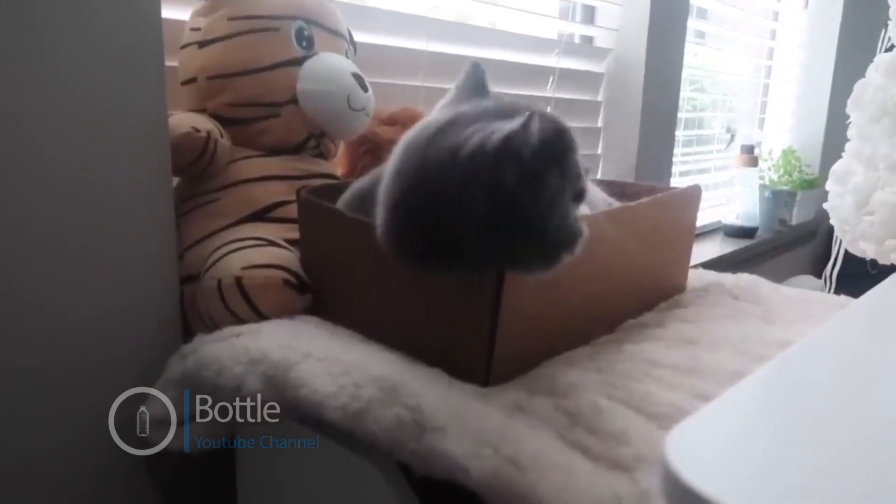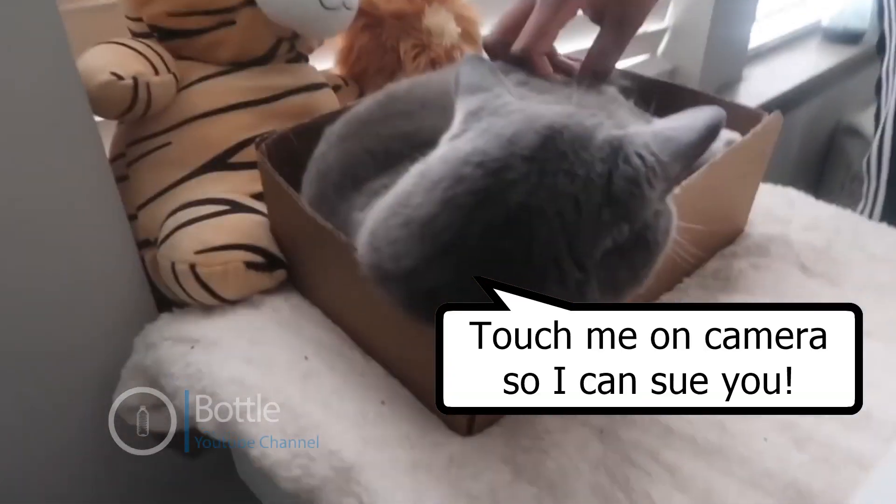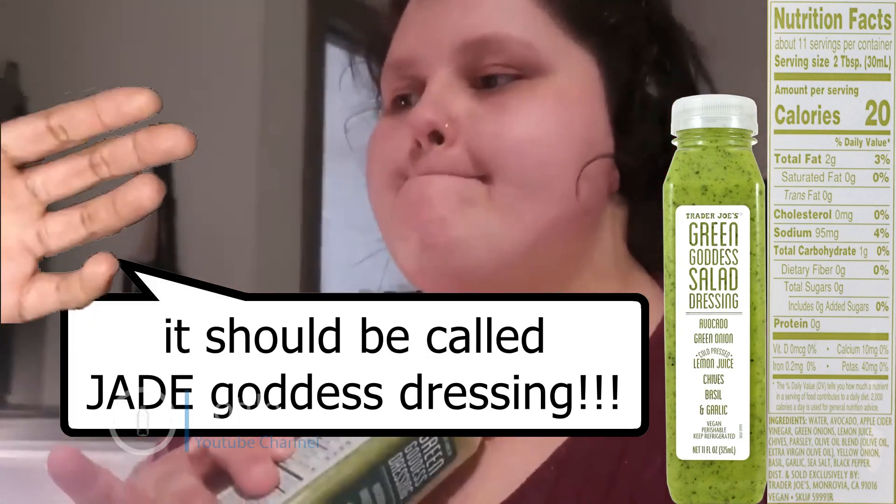Update: Rarity is still obsessed with her box. I'm thinking about decorating it because she loves it. I need you to drop what you're doing and go to Trader Joe's and get this dressing — green goddess dressing. So good. It's avocado, green onion, lemon juice, chives, basil, and garlic. There's nothing dressy about Trader Joe's green goddess dressing except that you use it to dress salads. Healthy, simple ingredients. For two tablespoons it's 20 calories. I've never steered you guys wrong.